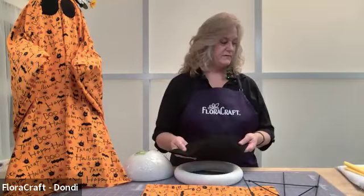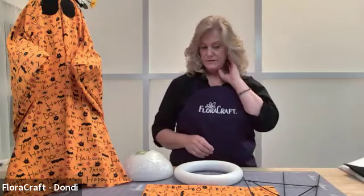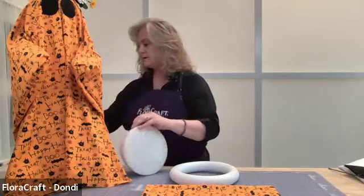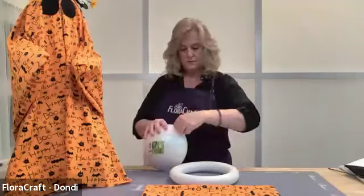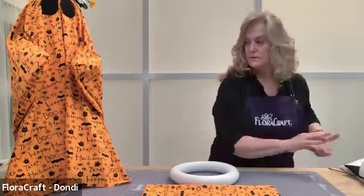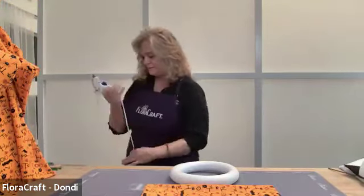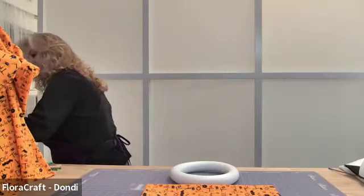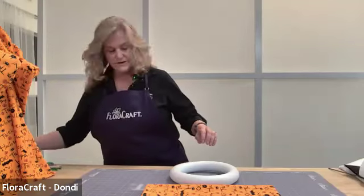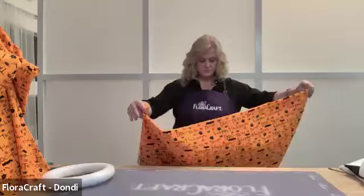And then you'll need a piece of black felt to do his eyes, nose, mouth — whatever you want to make your face out of. I think I have fabric glue listed in the materials list, but fabric glue is not going to dry fast enough to use for this class, so I'm just going to glue it with a glue gun.